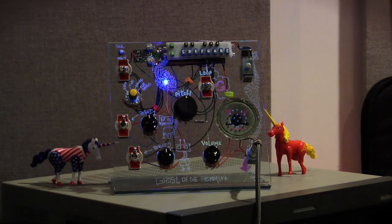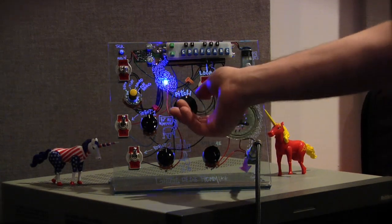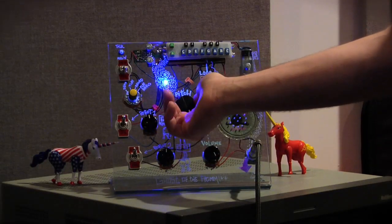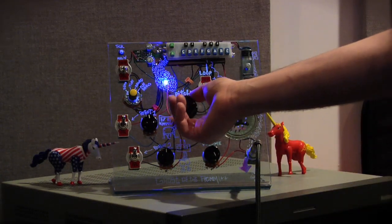And we loop it — this is a loop switch. And then we have the ability to use the pitch to really adjust it. We can go all the way up, and we can go all the way back down.